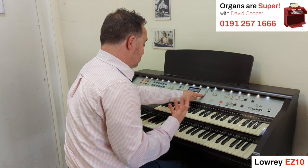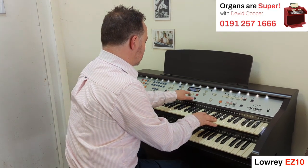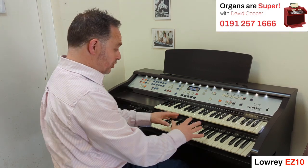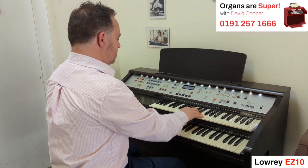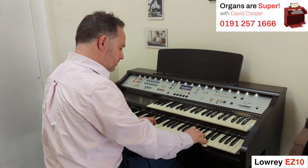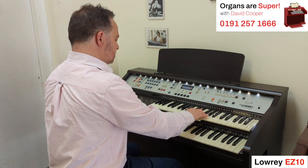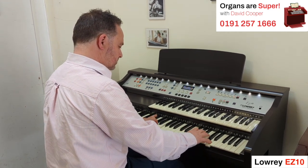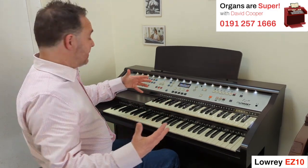Now if we go further down, we've got more selections to go into. We've got a quiet church organ. Going down again to Baroque. I think my favourite has got an extra sound down here — if we go down again, we've got big church organ and choir. If I select that one, we've got the organ playing on the other keyboard as well. Really big, big sounds, even from a small instrument.